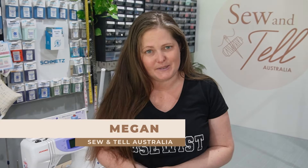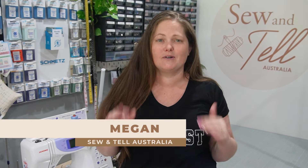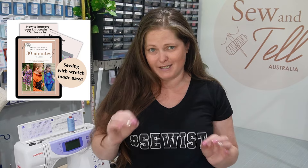For those that don't know me, I'm Megan from Sew and Tell Australia, a sewing blog where I share sewing education, video tutorials, and pattern reviews to help you become a more confident and creative sewer. Make sure you stick around till the end where I will share with you how to get your hands on my 'How to Improve Your Stretch Sewing in 30 Minutes or Less' guide — it's a very valuable resource.